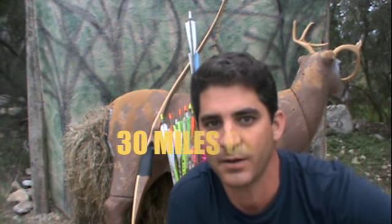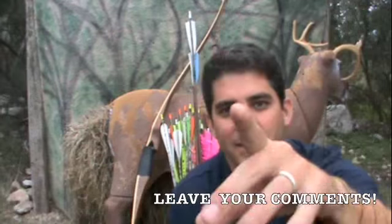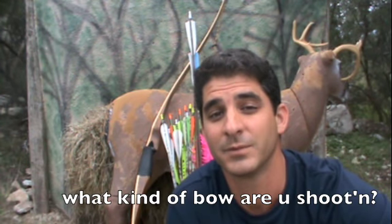Maybe some bow hunting videos — if there's anything you'd like to see, let me know. You could also check out my fishing channel on YouTube. The show's called 30 Miles Out — check it out, 30 Miles Out Fishing Show. I'd like to do a whole other bow sector. See y'all next time, right here — same bow time, same bow channel.